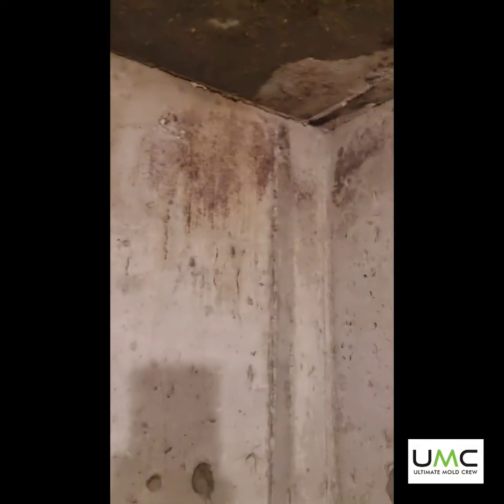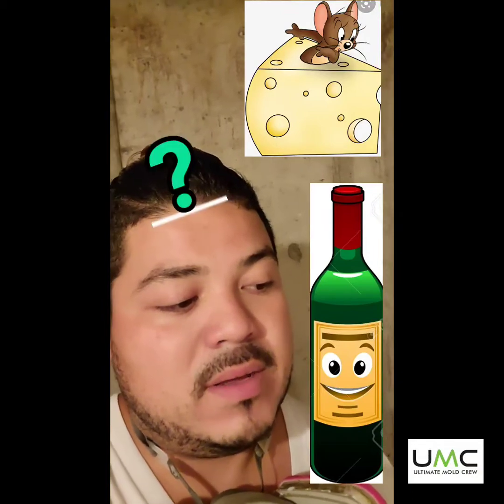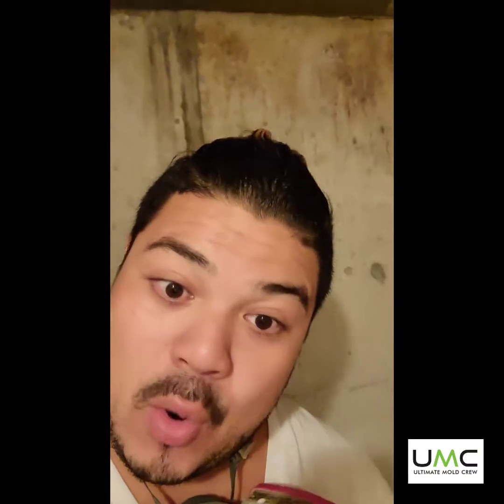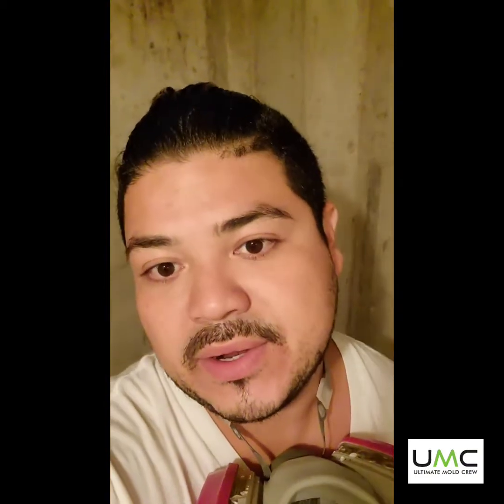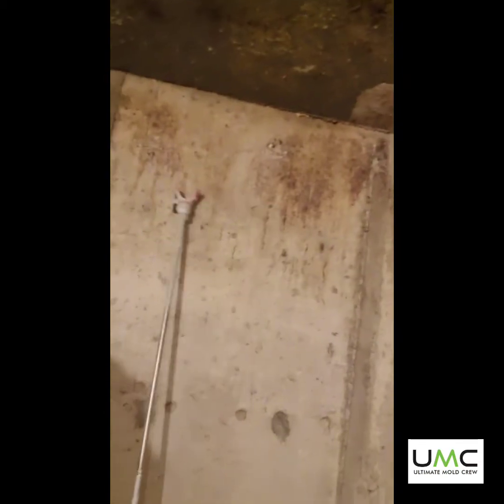These rooms do tend to sweat. Right now it's starting to come off because we've already applied our product — it was much worse before. These rooms are designed to store things like cheese, wine bottles, cans, and things like that. If you're going to store cans, keep in mind that the paper label around the can is a porous material, so you want to remove that and just label it with a marker or something. These rooms do tend to sweat, which is completely normal.